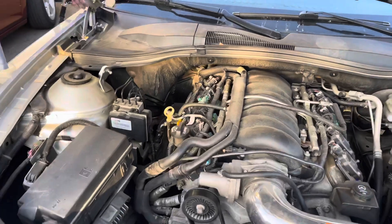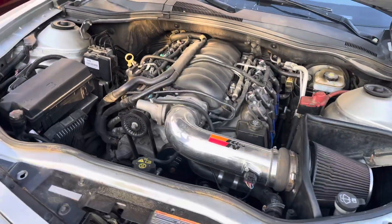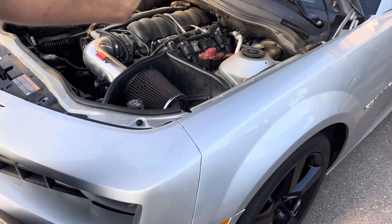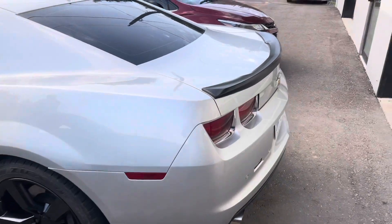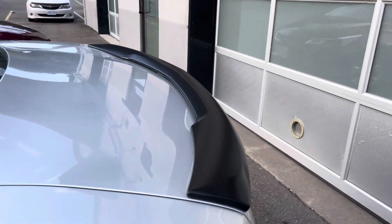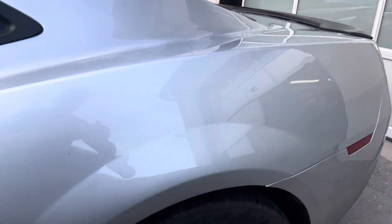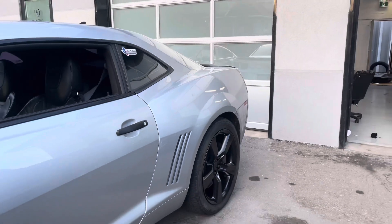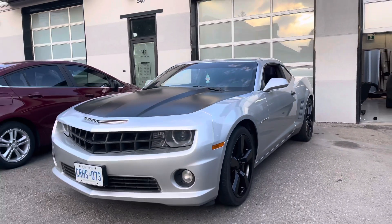Big cam V8 over here — Texas Speed Stage 4, installed by yours truly. We got the car outside waiting for the client. You can see the satin black ducktail and gloss black, with the hood completing it off.